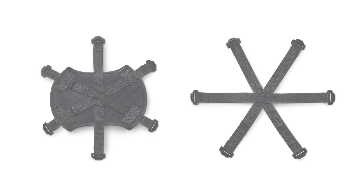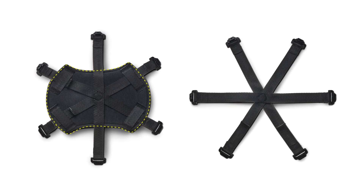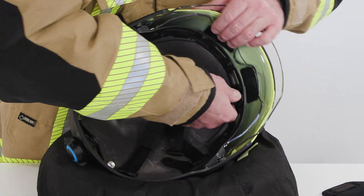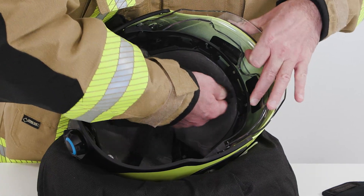The crown straps consist of a six-piece harness system. They are available with or without an attached comfort pad. To remove the crown straps, loosen and remove all clips from the mounts on the front and back retainer rings.